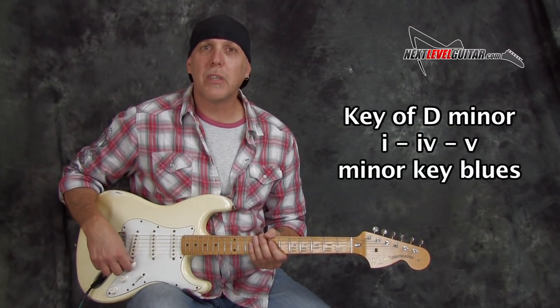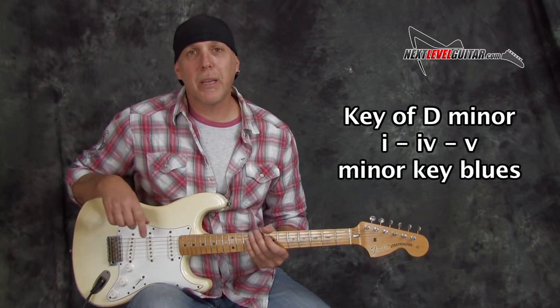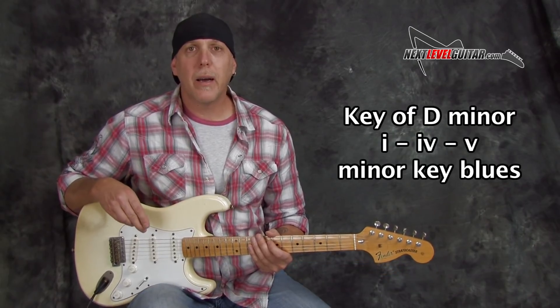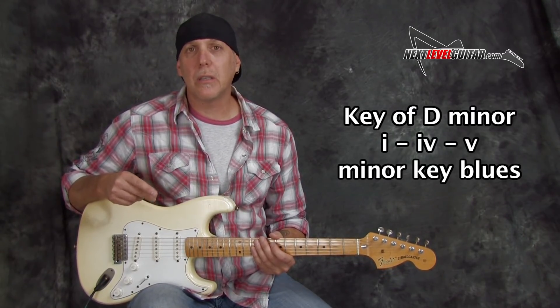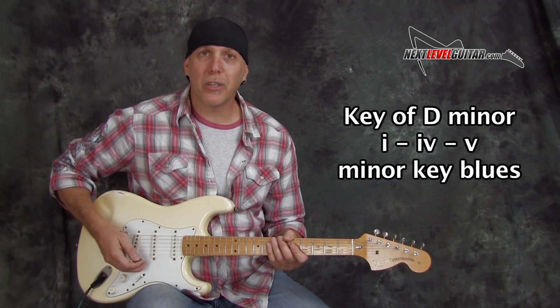This lesson will be in the key of D minor, and we'll be playing over a jam track — minor key blues, 12 bar, but a minor blues in 6/8 time.